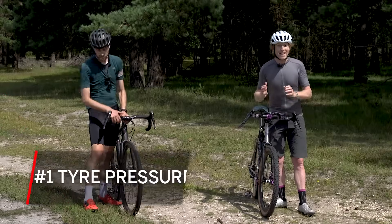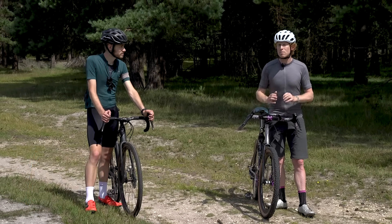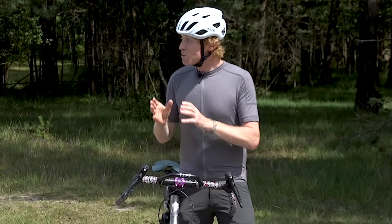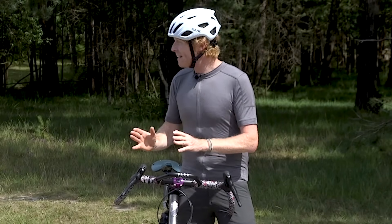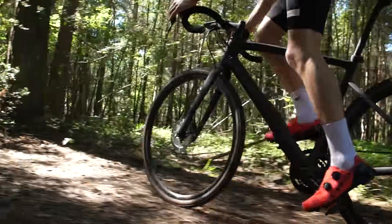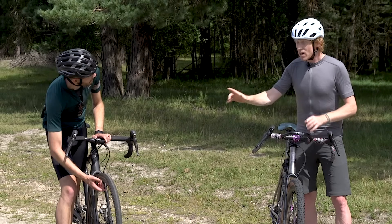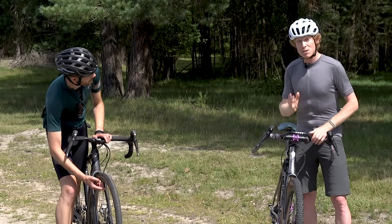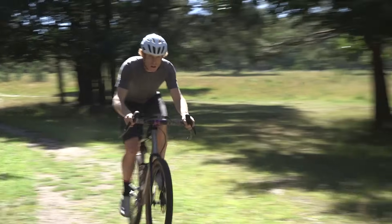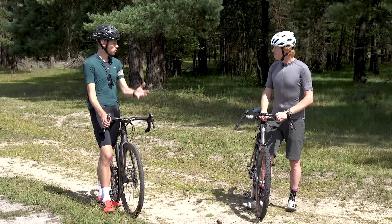One of the biggest mistakes people make is to do with tyre pressure — probably the most important thing to consider when it comes to gravel riding. The big thing with tyre pressure, especially when it comes to gravel riding, is it's all a balancing act: a balance between traction, comfort, and rolling resistance. A low tyre pressure will give you more traction and comfort, but too low and you run the risk of punctures and damage to your rims. If you're riding in London and need a long slog on tarmac to get out to the trails, you'll need fairly high pressures.